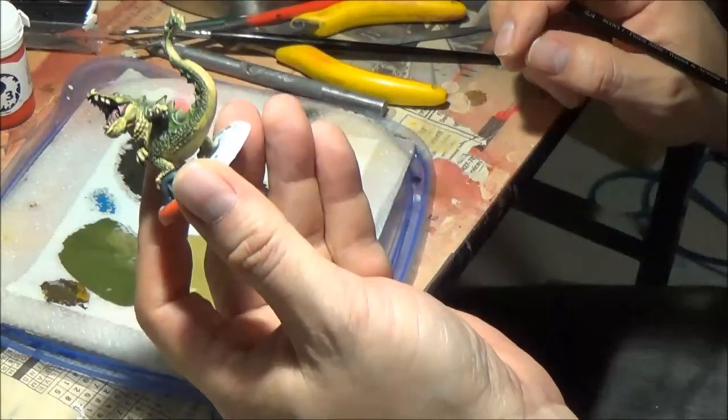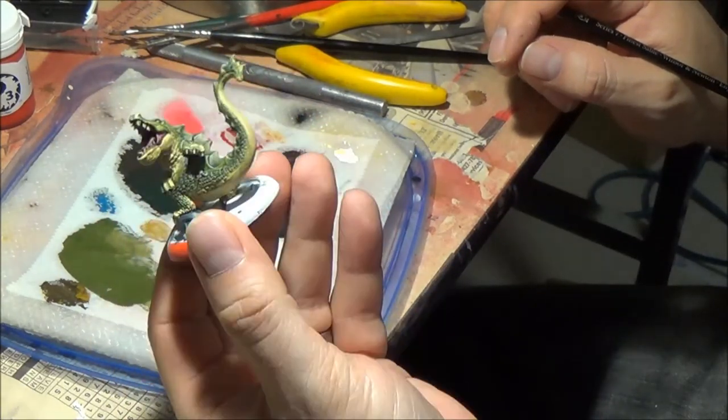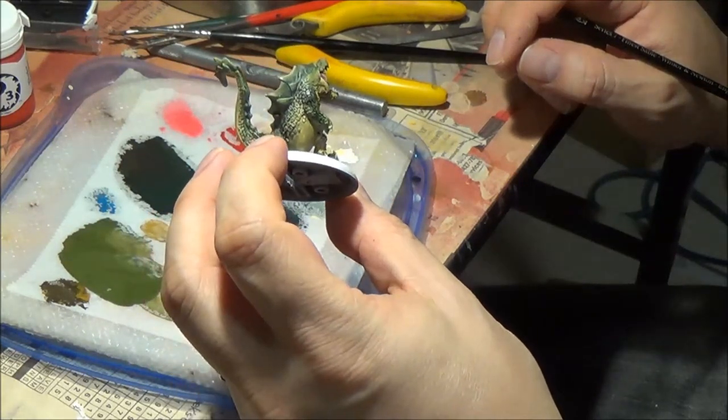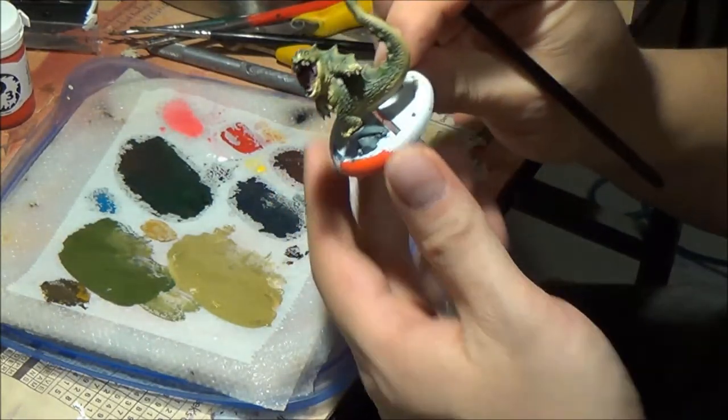And that is the complete model. I'll see if I can get some photographs attached to the end of this video. Bull Snapper — 52 minutes, 44 seconds.